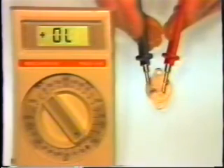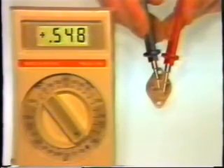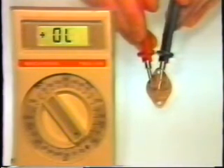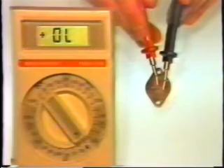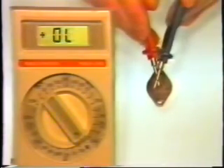This is a bad transistor with a typical failure. Base to emitter reads junction drop, base to collector as well. When we reverse the leads and put the black lead on the base, base to emitter OL, and base to collector OL — so far so good. But when we make that final test from collector to emitter, the transistor is shorted, and it's shorted in both directions.